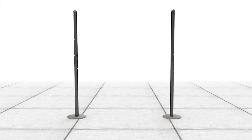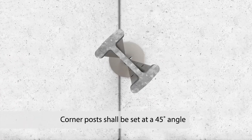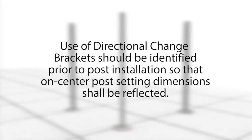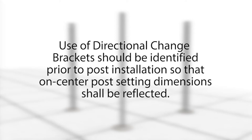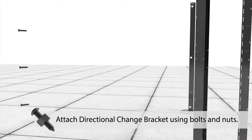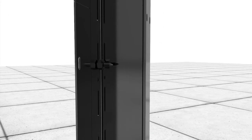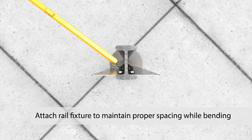Where fence lines change direction, directional change brackets will be installed on the posts. Additionally, I-beam corner posts shall be set at a 45-degree angle. Use of directional change brackets should be identified prior to post installation so that on-center post setting dimensions are reflected. Once a directional change bracket has been attached to a post using bolts and nuts, the bracket can be bent to match the required fence line direction. Attach the rail fixture to maintain proper spacing while bending directional change brackets to the fence line direction.